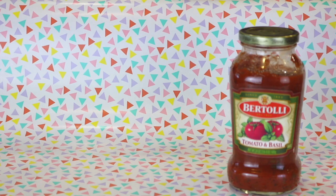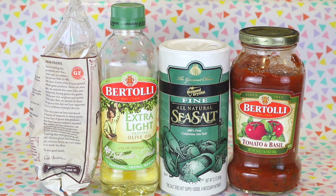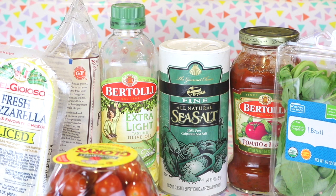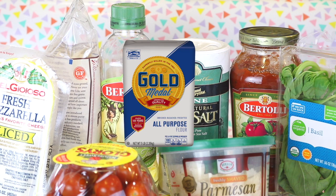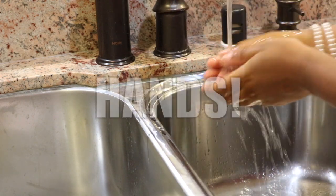So the ingredients you will need to make this cosmic pizza are: tomato sauce — you can use whatever kind you want, I'm just sticking with tomato basil — salt, olive oil, pizza flour (there are many different brands; the one I'm using is called Red Hill and the yeast packet is included), fresh mozzarella, basil, cherry tomatoes, Parmesan cheese, and if you so desire — but totally optional — all-purpose flour to roll your dough in.